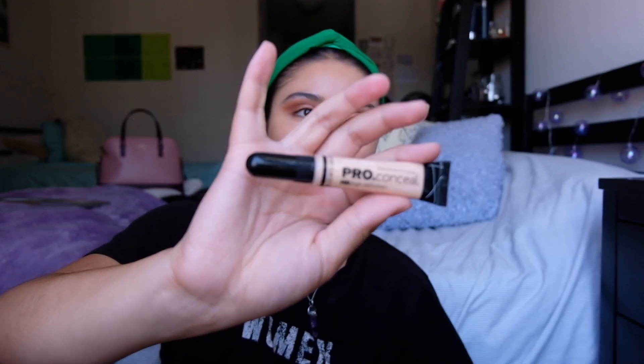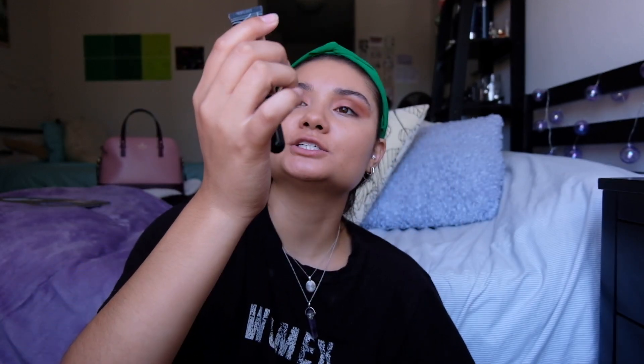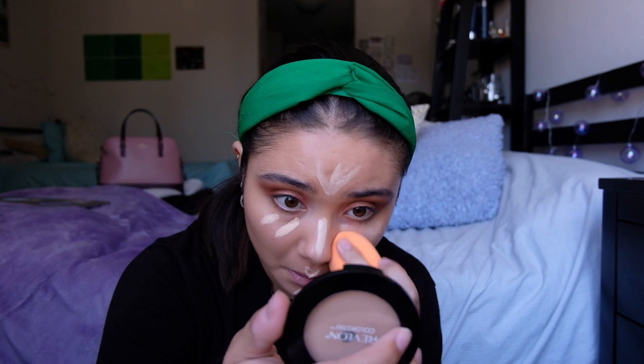Next is concealer - this is the LA Girl Pro Concealer in the shade Porcelain. The formula is very good, it's not thick, it's very light on the face so you don't feel like anything is there. I'm going to blend it out - this stuff blends in so easily, like a few dabs and it's blended.